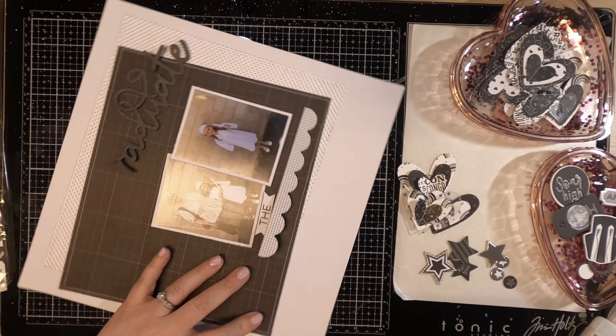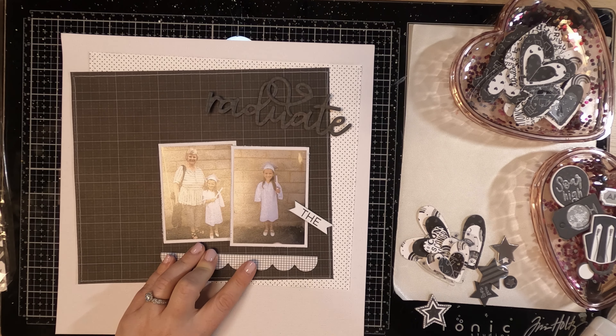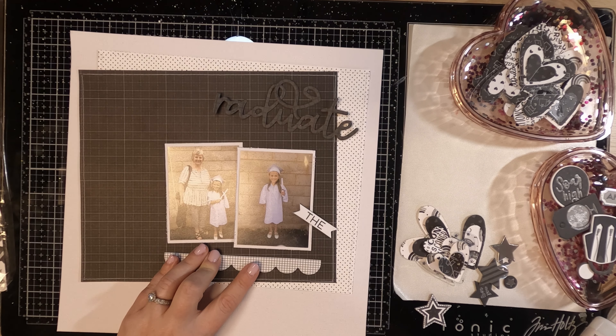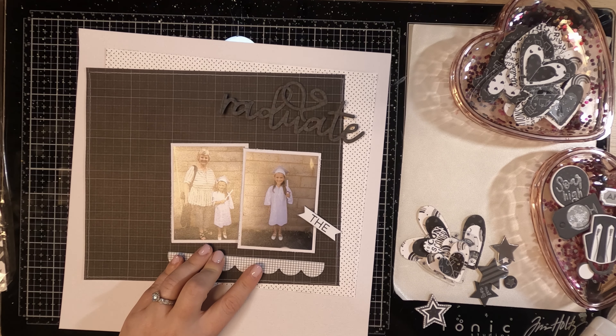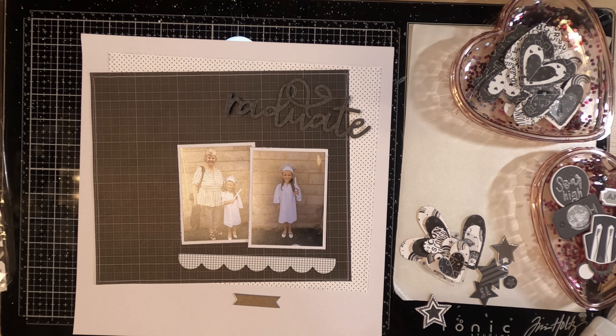I'm using some chipboard pieces here. That scallop banner part is a chipboard piece from the chow chip. And I love the giant graduate title — it's such a pretty scripty font, so I'm using that title to show the graduate.